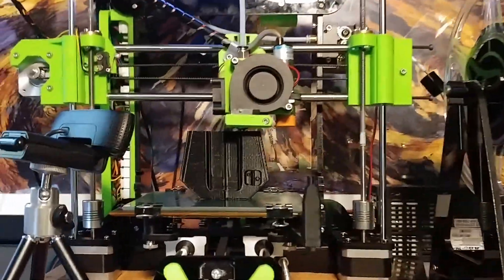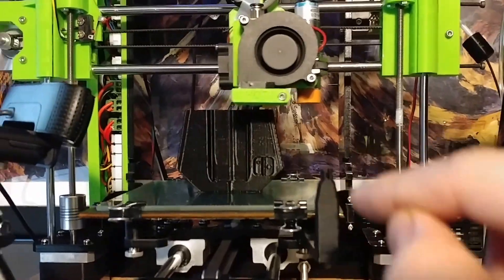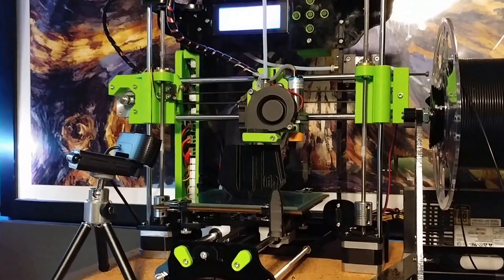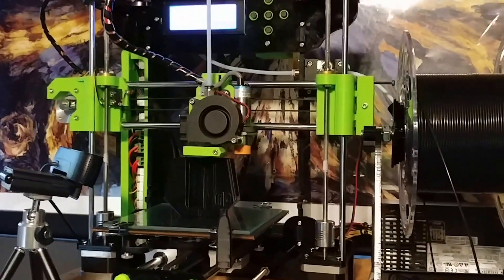The only other thing I'm going to change on this in the foreseeable future is different Z couplers here. I'm not a big fan of these since they have two grub screws, one on either side, and it's hard to get them centered in there. Now I'm not getting any Z-wobble, which is good, but I just like to have the ones where they clamp around. Like I have on here — these are plumb couplers, but they clamp around the rod in an equal manner so that it's easier to get them centered.